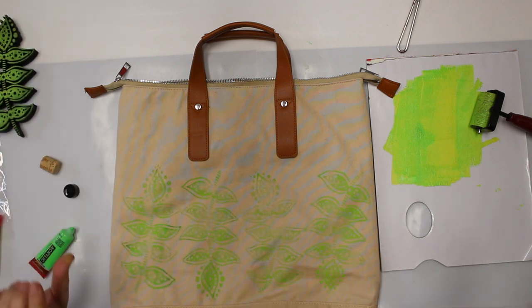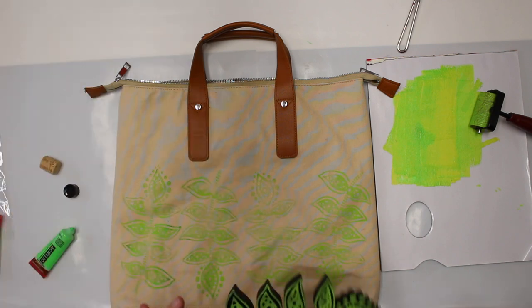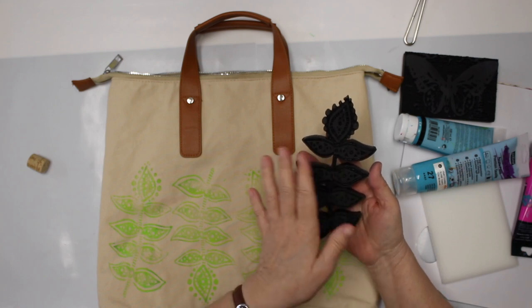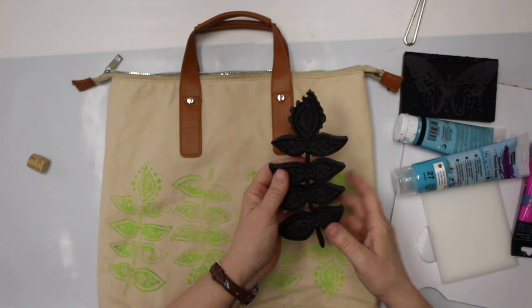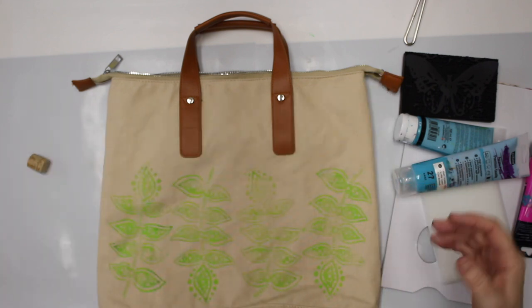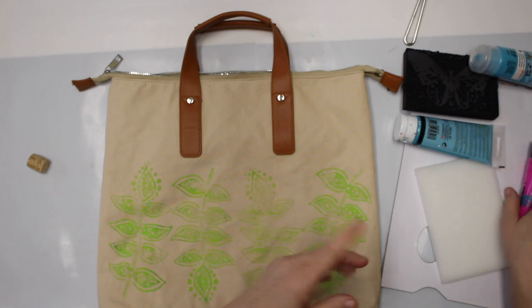So this has to dry. I'm gonna use the heat tool, and I'm also gonna wash my stamp right away — simply with some hand soap, under running water with a little brush, and it is spanking new. Really easy to clean up, which is nice.